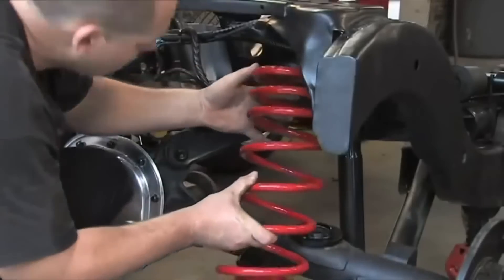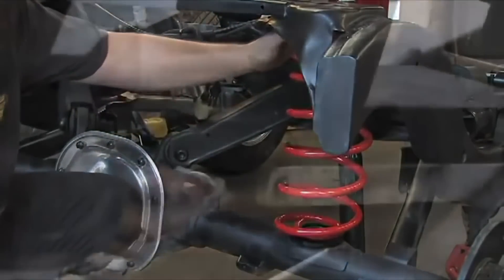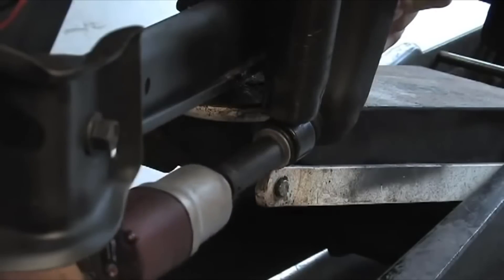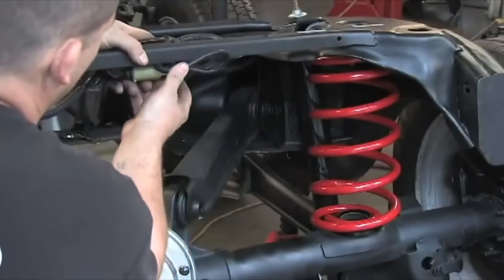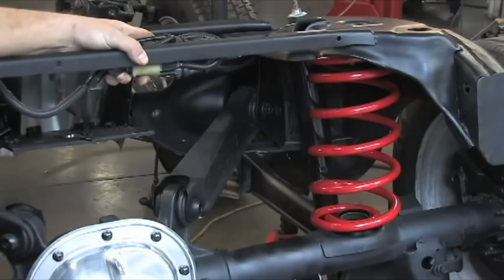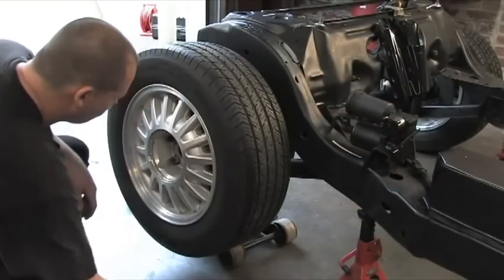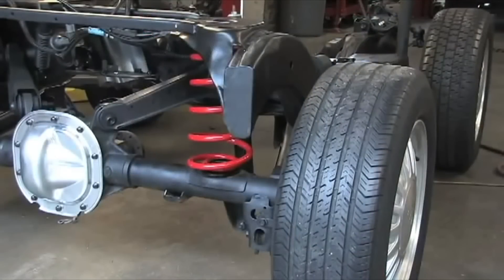Place the coil spring into the upper and lower seats. The tighter wound coils must be towards the top. Jack the axle up and replace the lower shock nuts and bolts. Tighten them to 52 to 85 foot-pounds. Tie up all loose wiring and airlines to prevent them from dragging or coming in contact with the exhaust pipes. Replace the wheels and tighten lug nuts to between 85 and 105 foot-pounds. Repeat the steps for both sides as you go through the process. Lower the vehicle and you will have completed the conversion.